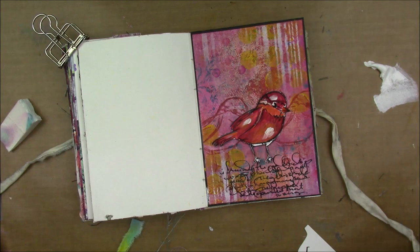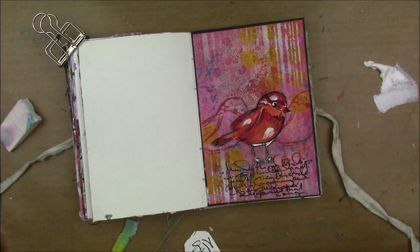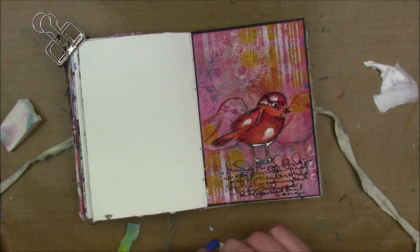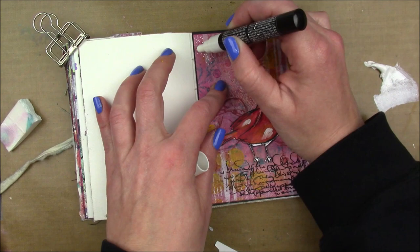Then I'm going to take a white fine tipped Posca paint pen and do a little doodling around my page — outlining some of those circles, adding little scribbles. The Posca paint pen was not acting well with the distress crayon; the wax from the crayon was making the tip of my paint pen get clogged up and not work, so I kept trying to clean it off on a piece of paper.